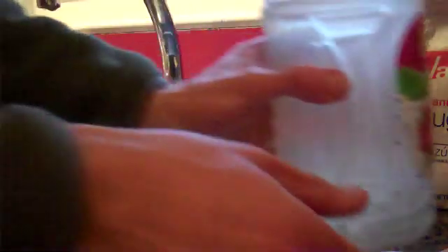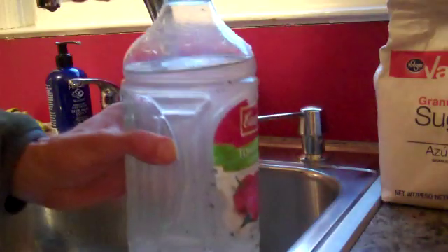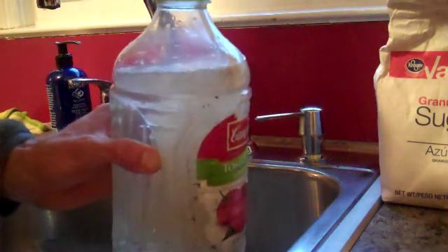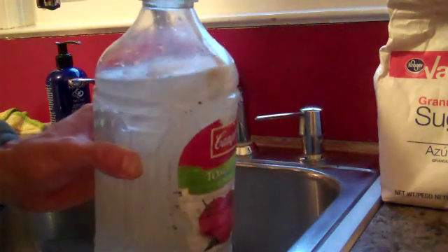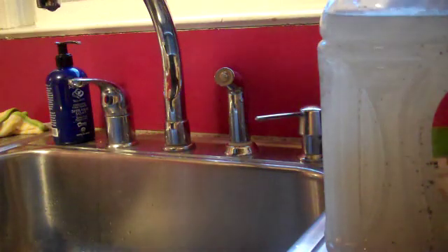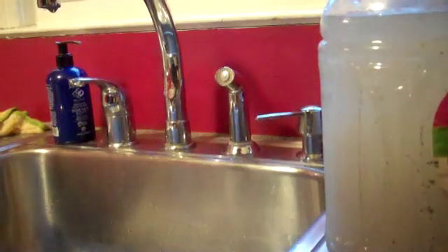Then we're going to add our yeast like so. You want to make sure you get the slime in there. Look down in there — you can see all the bubbles. That's what we're going for. That's the CO2.